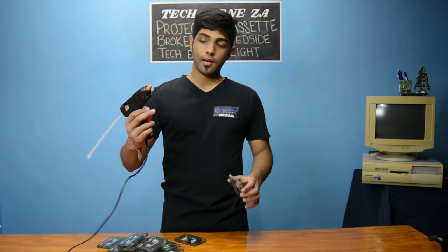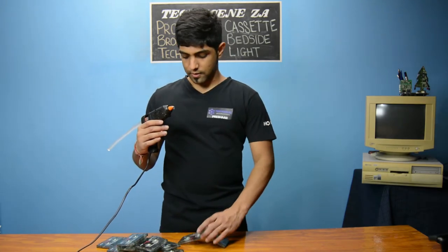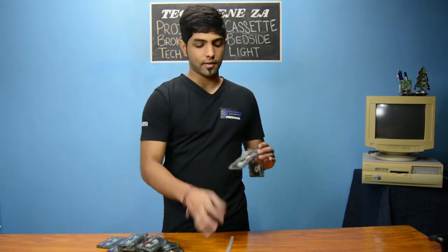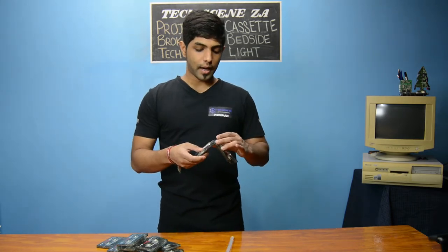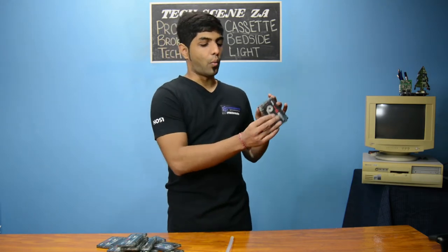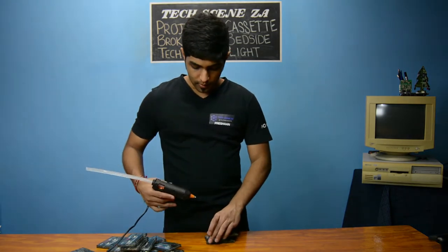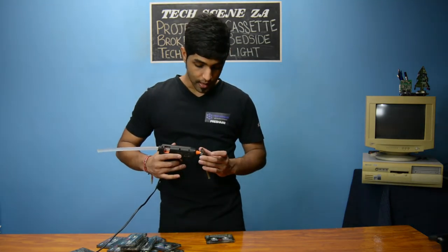So we are going to start by attaching our cassettes. There are many ways you can do it after your fancy, but what I think I like best is: I am going to do all in one direction and then the next layer I am going to flip them. So let's add our glue.